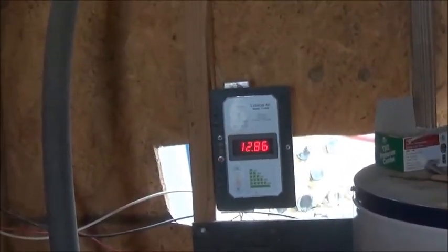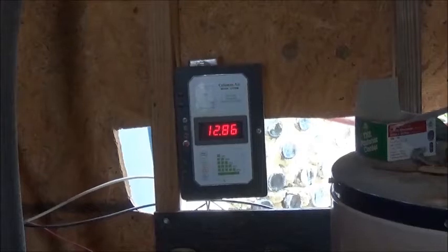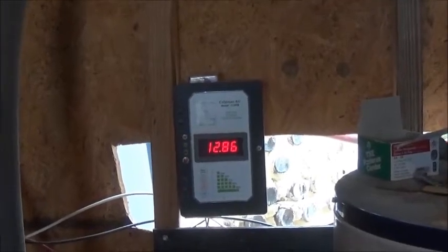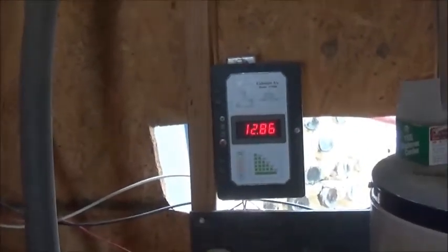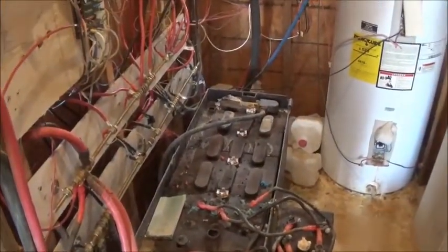I'm back and we're inside the power room. Right directly in front of us is the very first charge controller I had. All my charge controllers and meters are from Coleman Air. I'm sure there are other meters and charge controllers that are equally as good or better — I just happen to have had good luck with Coleman Air, and when I have good luck with something, I stay with it. This is my Coleman Air charge controller, the very first one.